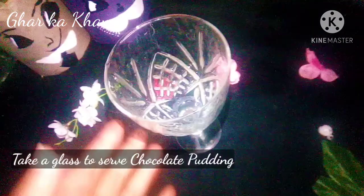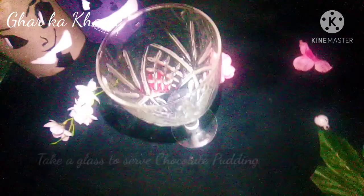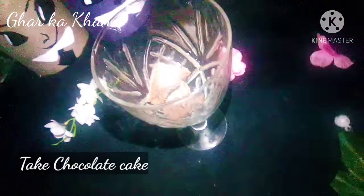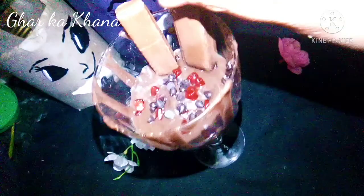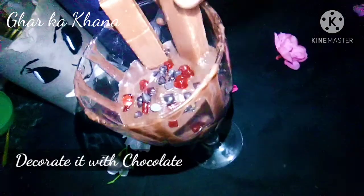The chocolate pudding is made and served. I will add the chocolate cake to it. We will decorate it with chocolate. You can see that our chocolate pudding is ready.